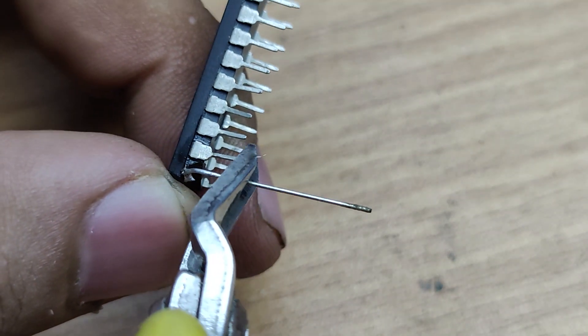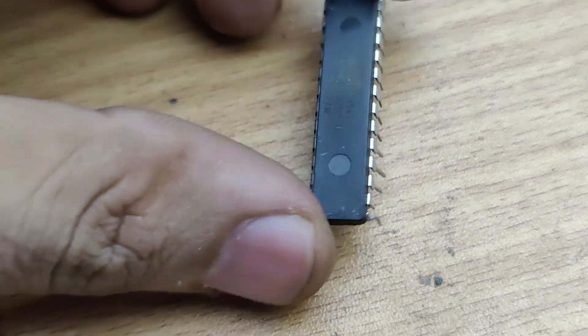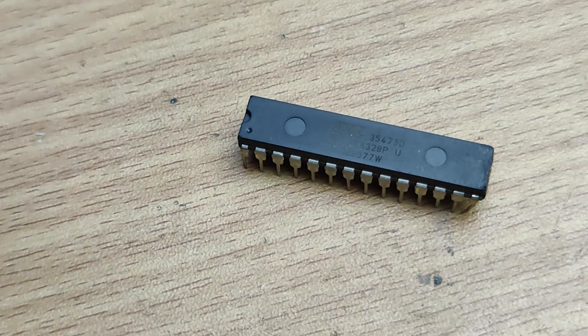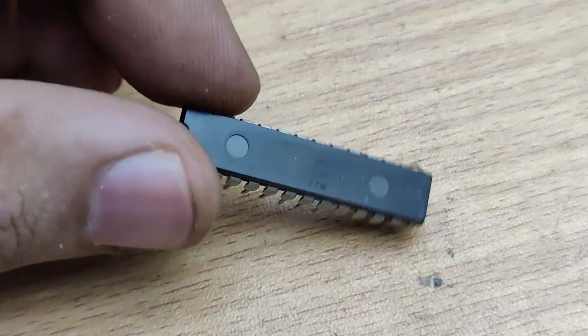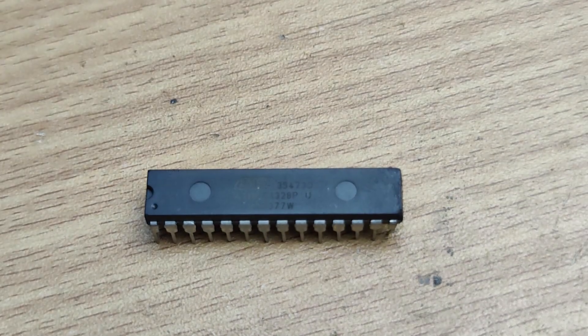Trim the wire to match the length of the original leg. Now that we have the repaired IC, let's test it in the circuit. If everything is done correctly, the IC should function just like before.